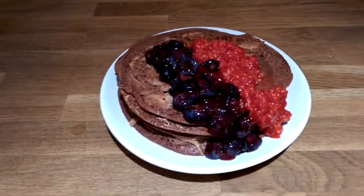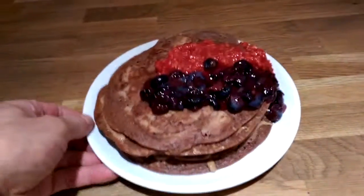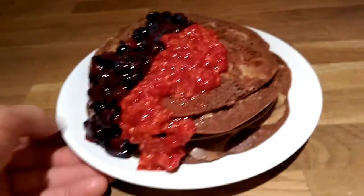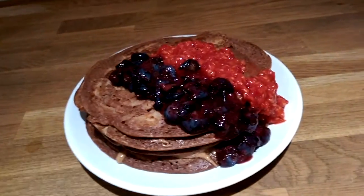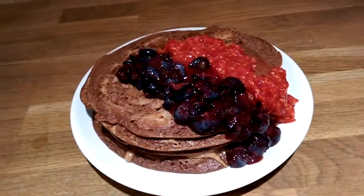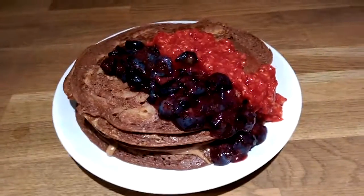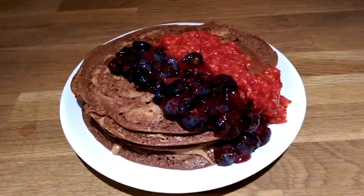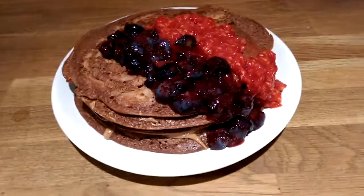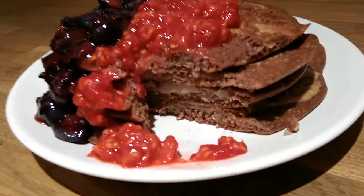Here we go — I don't really know what to call it: pancakes, apple pie, or dessert? It tastes so good and has really good macros. I can't wait to bite into this gorgeous thing. Let me know what you think — this is the best pancake I've ever made. I'll keep experimenting and post more videos if I find something delicious. Shall we? From inside — delicious!